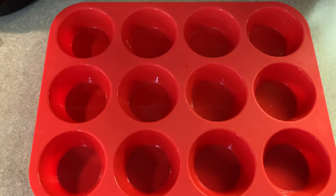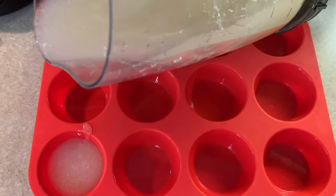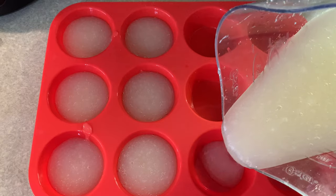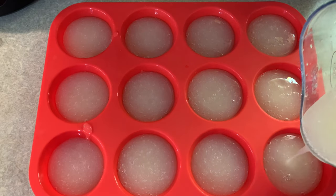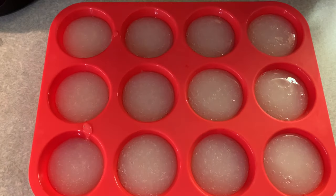I prefer the silicone muffin pan because it's super flexible and easy to get these out of. I'm going to pour just a little bit in each — not filling it to the top. This is going to make almost exactly a dozen portions, with just a little bit left over — probably enough for a smoothie today.